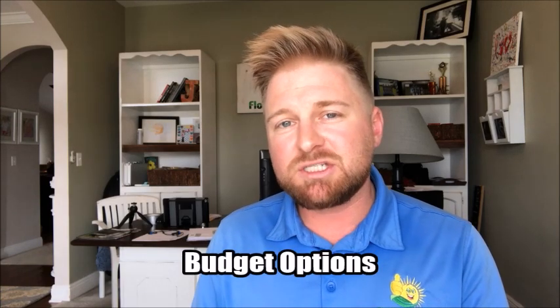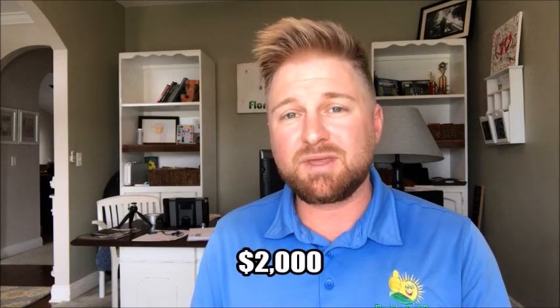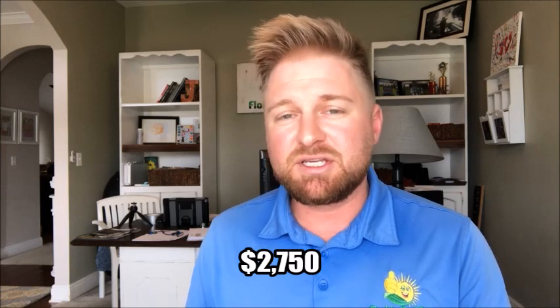The budget option is going to be to get a used residential grade zero turn mower. Just get one weed eater and then a handheld blower. I still recommend you get a stick edger just for liability — it reduces liability so much. If you get a used residential grade mower from a homeowner who is moving or something, you can get that for about $1,500 to $2,000. If you decide to go with the budget route, you can expect to spend between $2,500 and $3,000 to get some quality residential grade equipment.